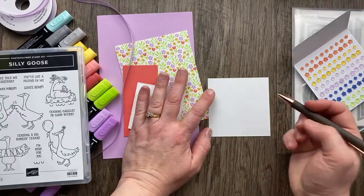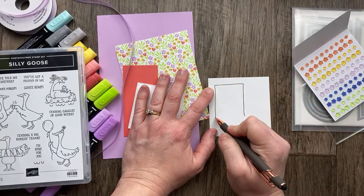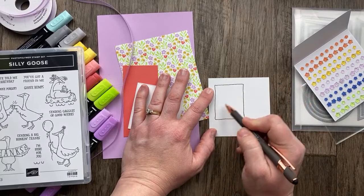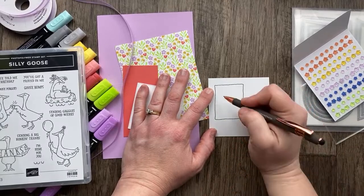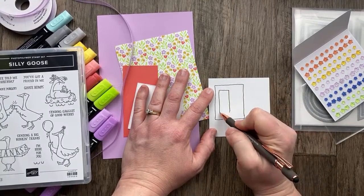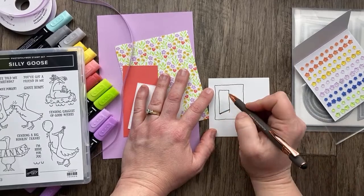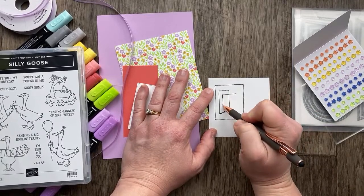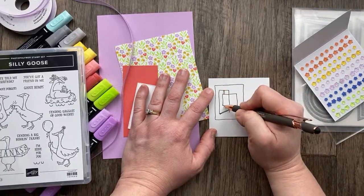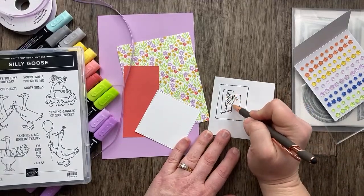Whenever I'm looking at the catalog, I love to sketch out the layouts that I see. I do this sometimes in a notebook — it's a great place to keep track of all the ideas. In this card, we have a designer paper piece that covers the entire background, then there is a piece on the side with just a slight angle, and the piece with the goose is a square that's die-cut, with a ribbon in the back. Now you can kind of see where I'm going with this card.